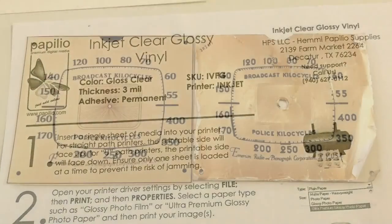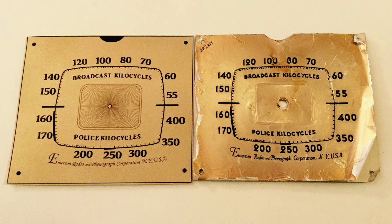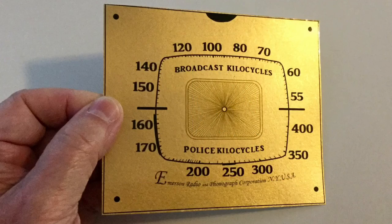It's close, it's not perfect. Then I printed the decal itself on the inkjet clear glossy vinyl that I already had on hand. Here's the finished design — turned out great. I'll do the hole punches, get it reattached to the radio, and I'll show it off later.